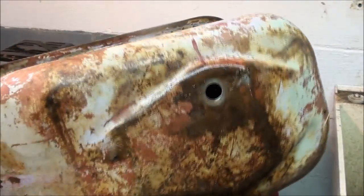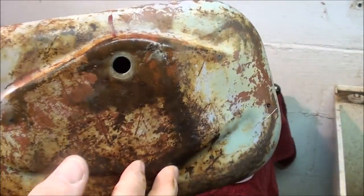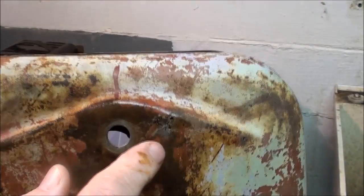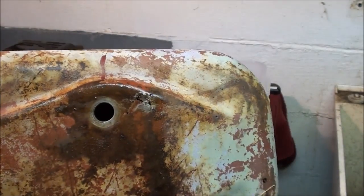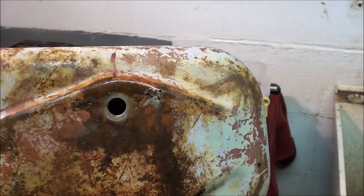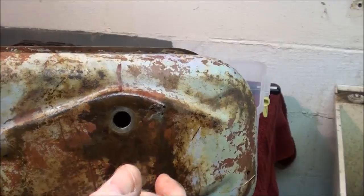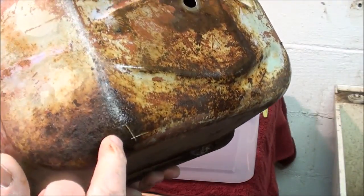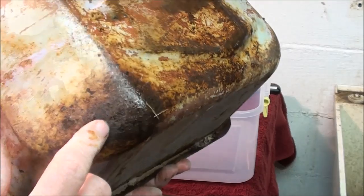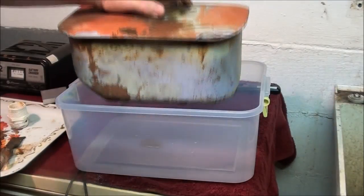If you look at the bottom here, it's wet because I also ran the garden hose through it. There's nothing left there, and the entire lower spot where the water would have collected is that way. If I tapped it with an ice pick — which I'm not going to do — it was leaking over here and looked pretty bad. So that's what I'm going to do now.